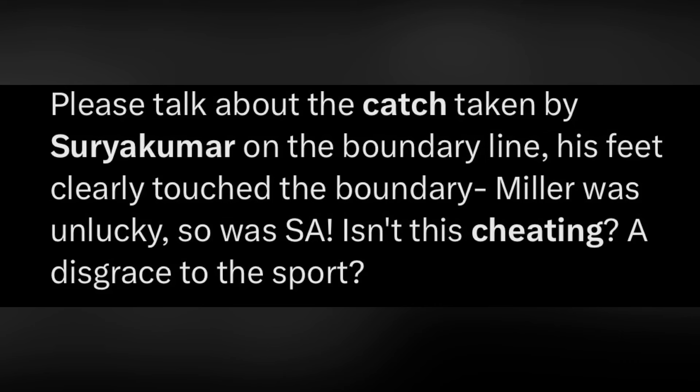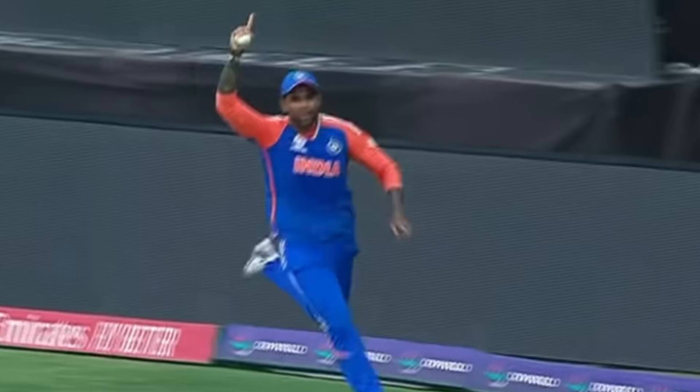However, I want to debunk these claims once and for all, and prove that this catch by Surya Kumar Yadav was clean. Now, I can't post the actual video here due to copyright issues, but I will post zoomed-in photos.